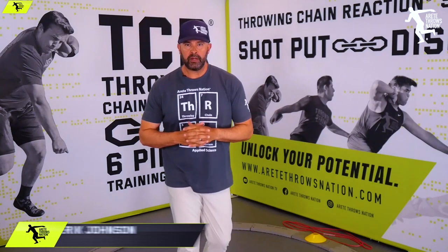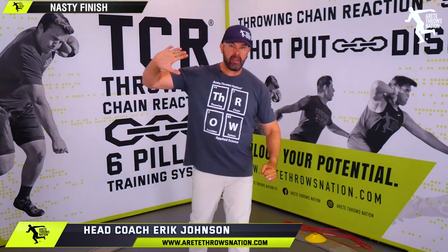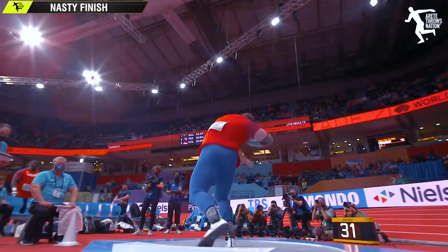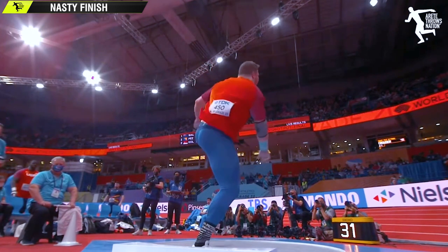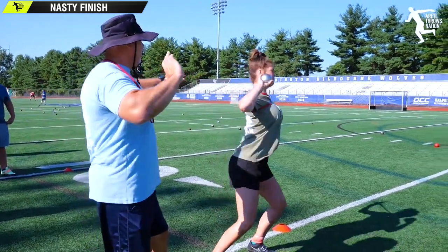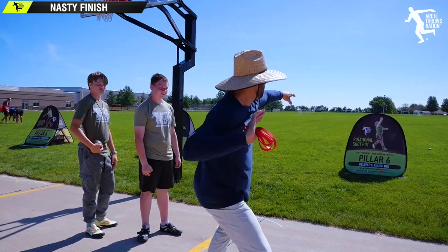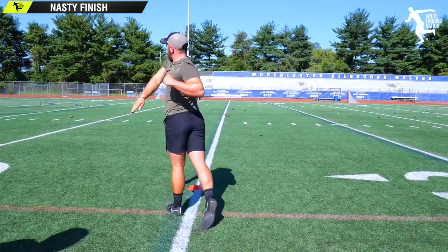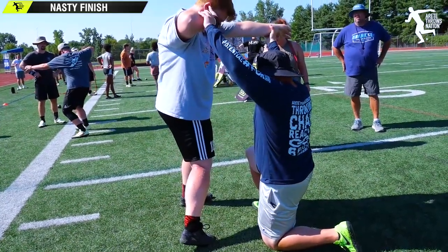Hey everybody, it's Eric Johnson from Retail Throws Nation. In today's video, we are going to talk about that nasty smash, or as we like to say, the punch in the shot. Here's what we are going to be covering: the punch drill. This is a simple drill that we teach at our throwing chain reaction camps when we tour around the U.S. and even internationally. One of the things that we do is a very simple drill designed to teach the very connection of staying connected to the shot.